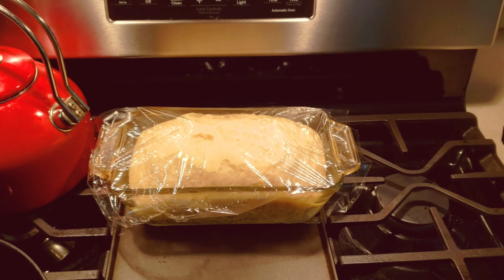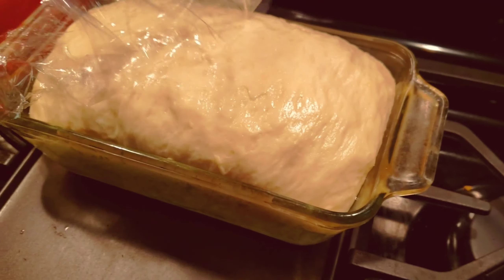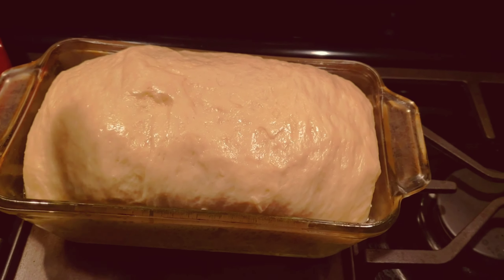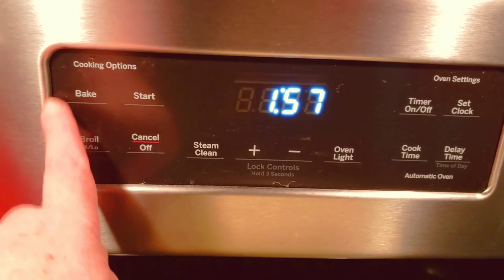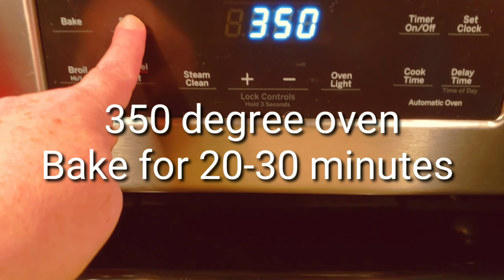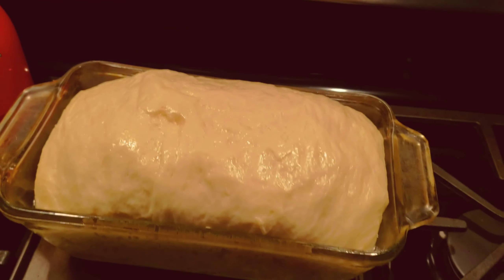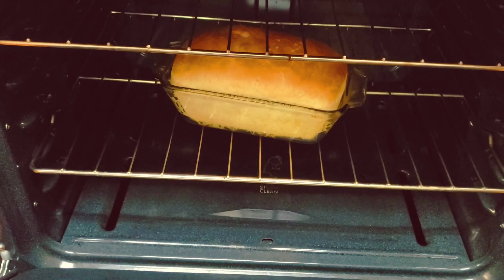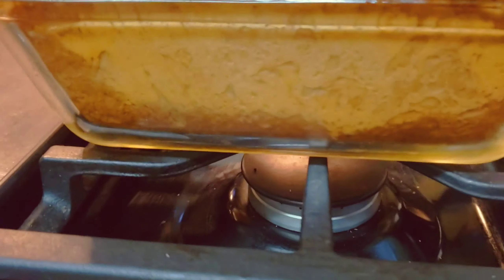Put it in a warm place to rise for about 30 to 40 minutes. When the dough has doubled in size again, take off the plastic wrap and set the oven to 350 degrees. Bake for 20 to 30 minutes. I like to use a clear pan so I can see if the sides are done.